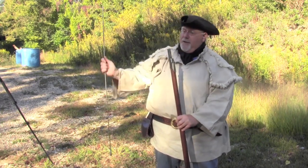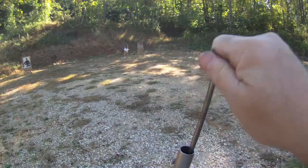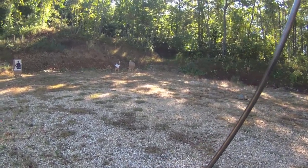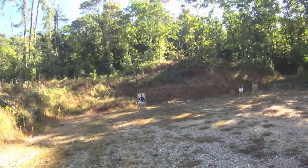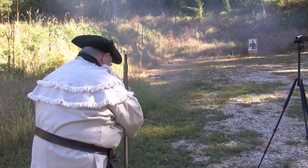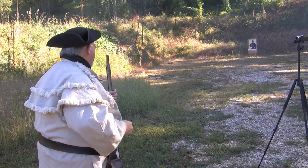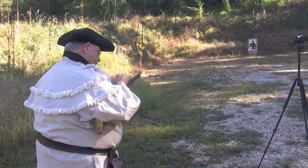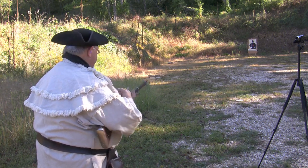You can see as the bore fouls up, this gets harder and harder to load. Actual trained 18th century infantrymen could load and fire their muskets a lot faster than I can — generally 3 to 4 rounds per minute, but the best of them could shoot 4 to 5 rounds per minute. Of course, they weren't aiming at Paper Pete the way I am.